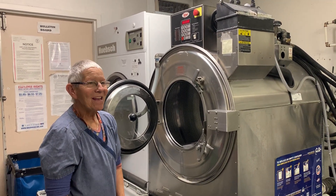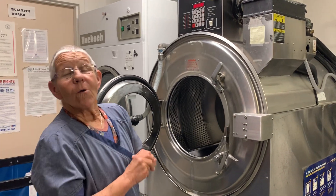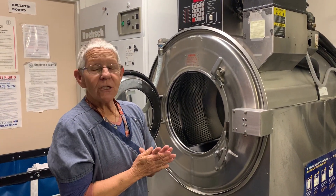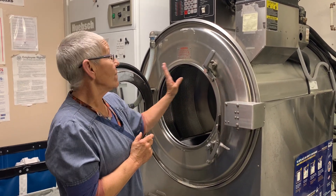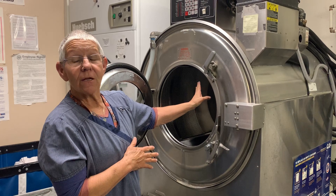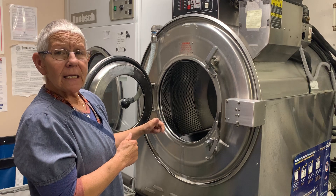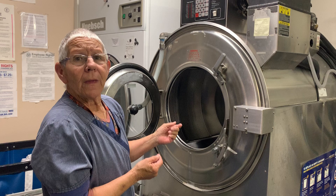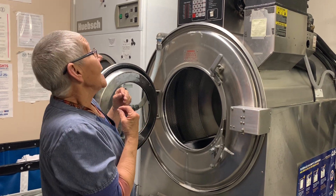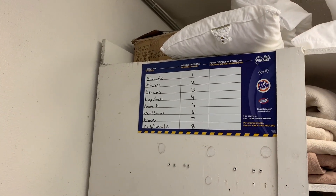Welcome. Kathy is going to tell us about the washer and the dryer. When you load the washer, you want to make sure you have plenty of linens in there, leaving only enough room for a football to fit in after it's loaded. If it's a really big load, you can split it when you put it in the dryer so it doesn't take as long to dry. There's a chart up here that tells you what the linens should be washed on.